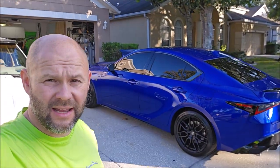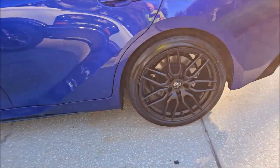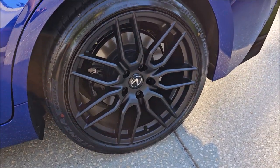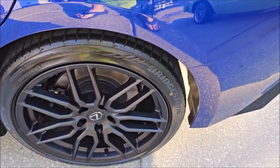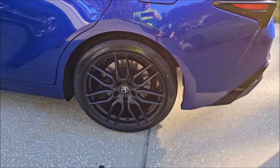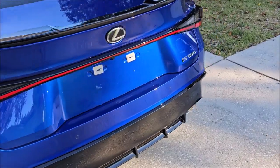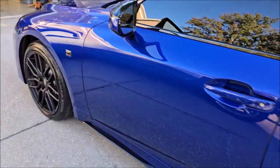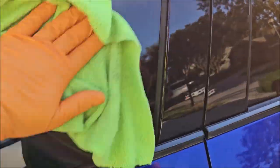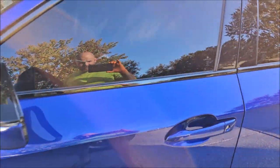2023 Lexus IS500 complete — let me show you what I did. Wheels are coated, as well as the paint, glass, headlights, taillights, fog lamps, and all the trim. I got the calipers as best I could — sprayed some stuff in there and figured it out — so all of that except for the barrel is done on all four corners. Sometimes my towels leave crazy little streaks — gotta figure that out.